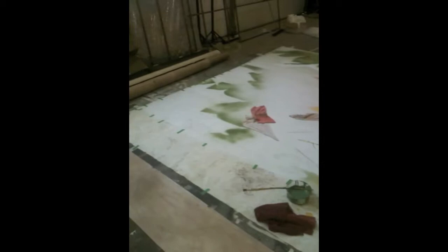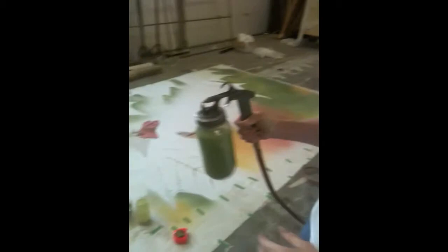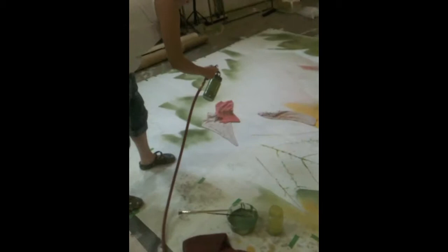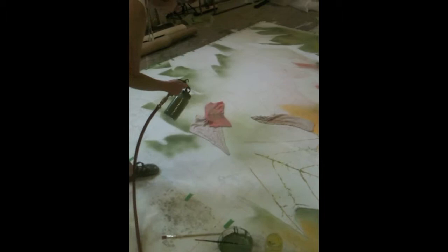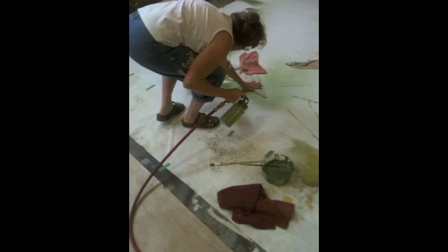So this is just material. I've been using the paint sprayer, and I just have different colors in the jars.